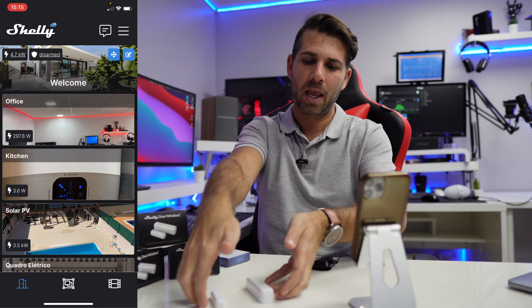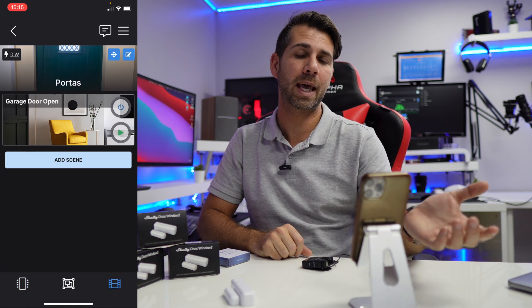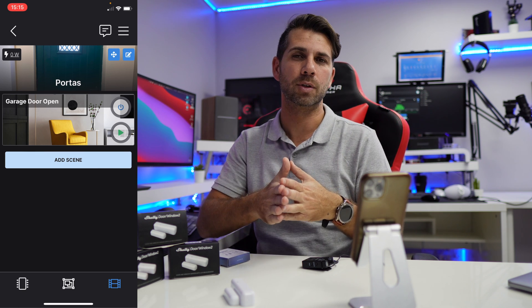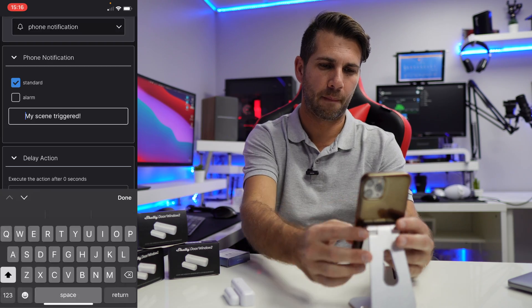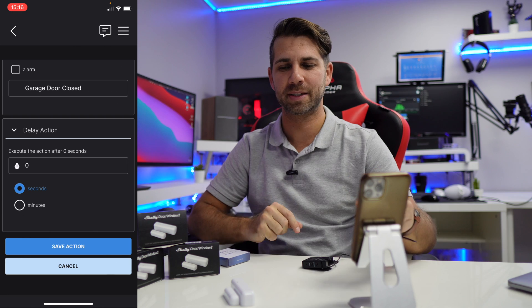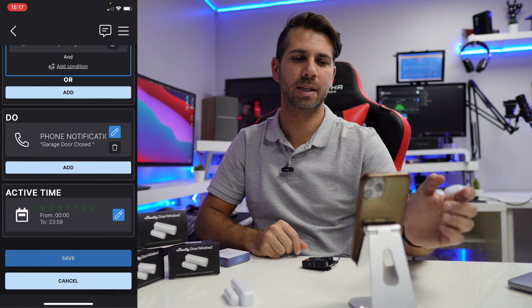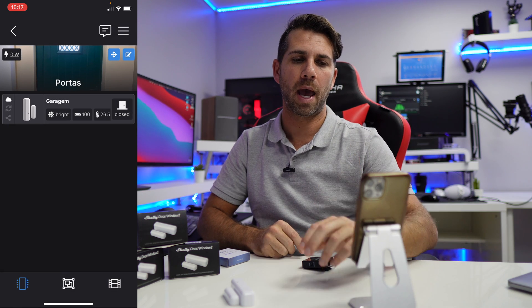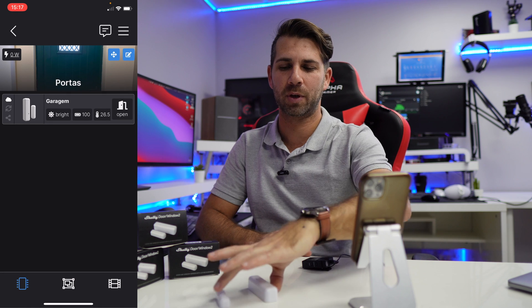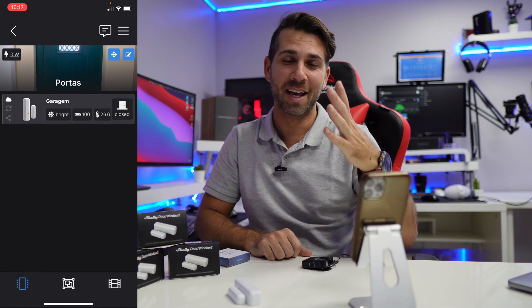I can close the door — it's closed. Now what we can also do is go to the door menu and add another scene saying I want to trigger when the door is closed. I'll do exactly the same process but speed it up. Done — let's press Save, and I receive a notification saying it's closed. The scene triggered. Now if I open it, I get a notification saying 'Garage Door is Open', and if I close it, it says 'Garage Door is Closed'. Really awesome!